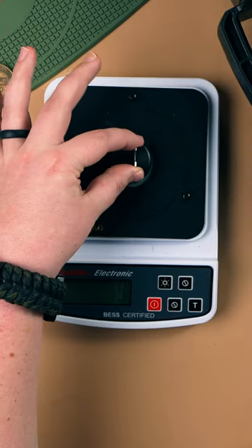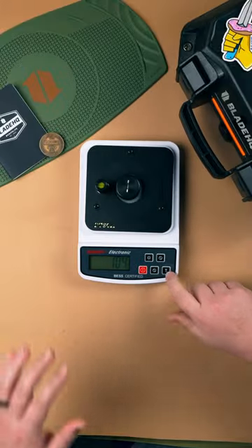How sharp are these tiny knives? Once again, we'll use the best certified sharpness tester. The lower the number, the sharper the knife.